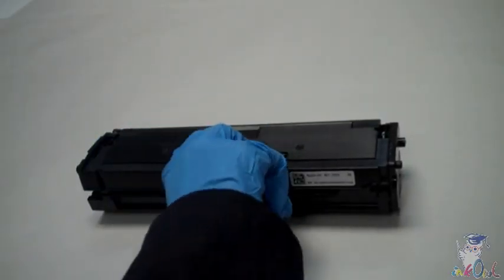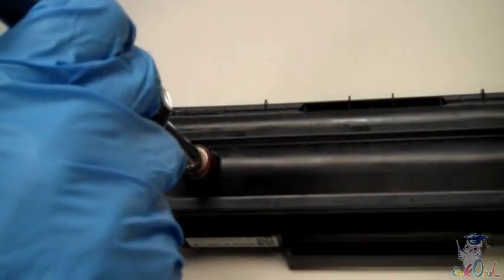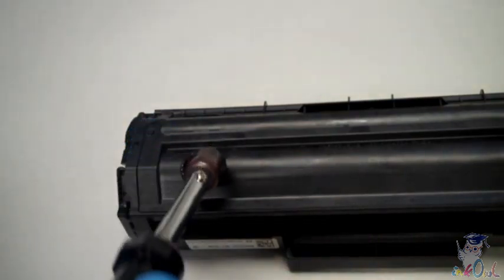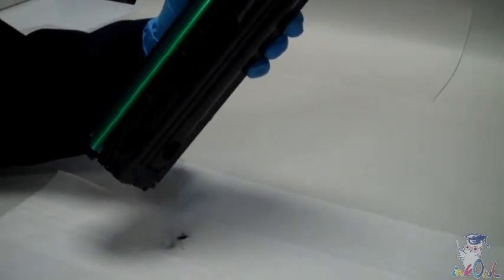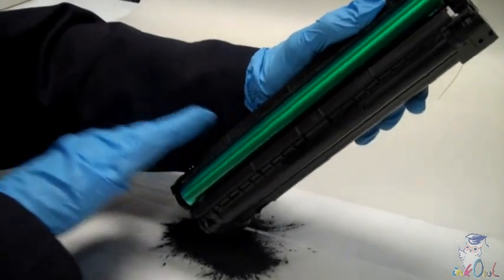Step 1: Pierce a hole into the underside of the cartridge right here. Step 2: Empty out all the old toner. This is important for good print quality.